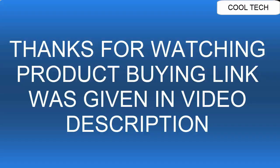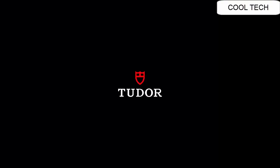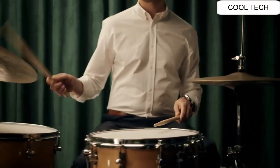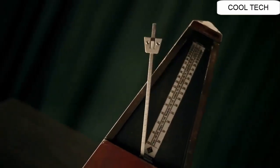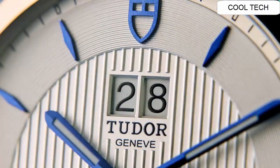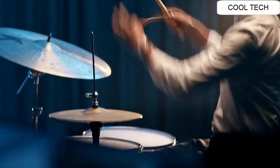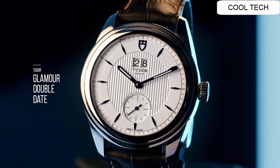Top 6. Fixed stainless steel bezel, black dial with index hour markers. Scratch resistant sapphire crystal protects the dial. Water resistant 200 meters. Screwed-on crown with stainless steel deployment buckle.